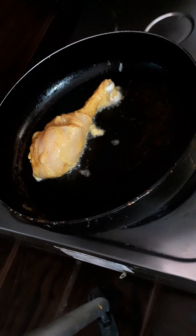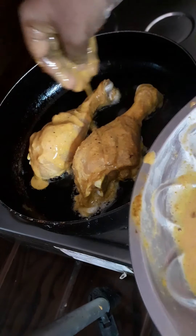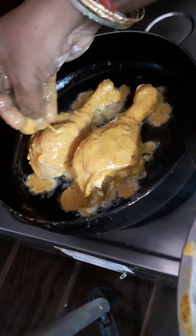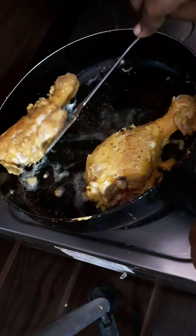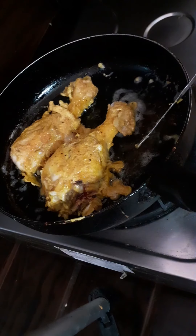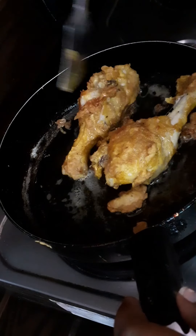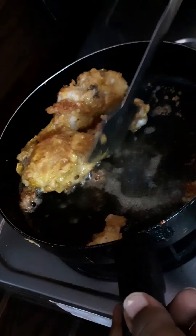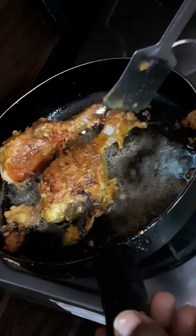Add oil to the pan and fry it. Prepare the egg mixture and mix the texture. Fry both sides until golden brown. Check for the color.